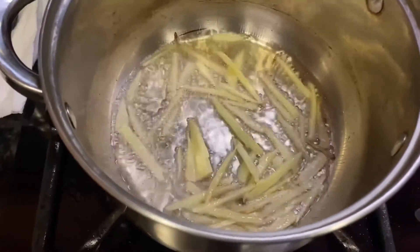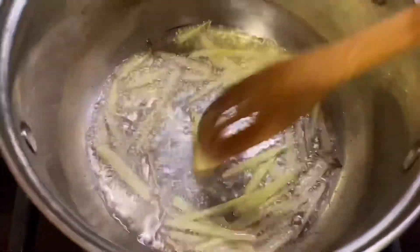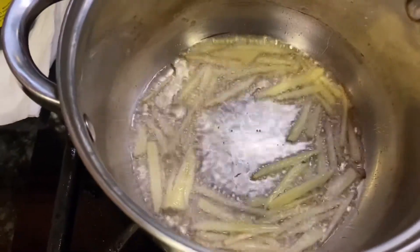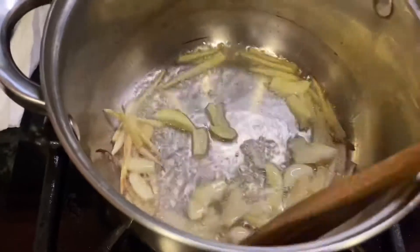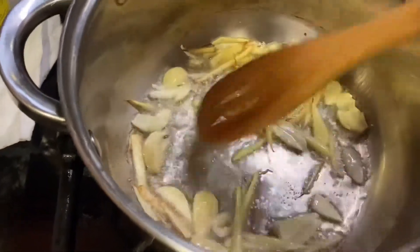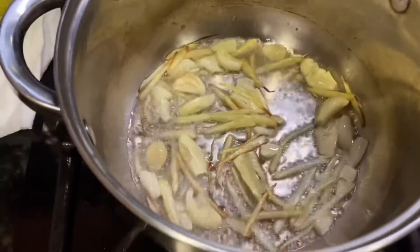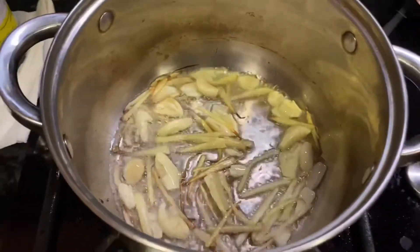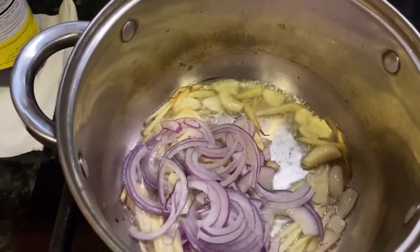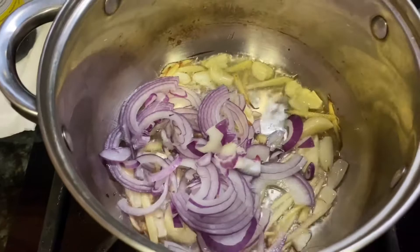So we're going to do the ginger first to get that aroma, and then we can smell it. Then we do the garlic — put the garlic in the pan.